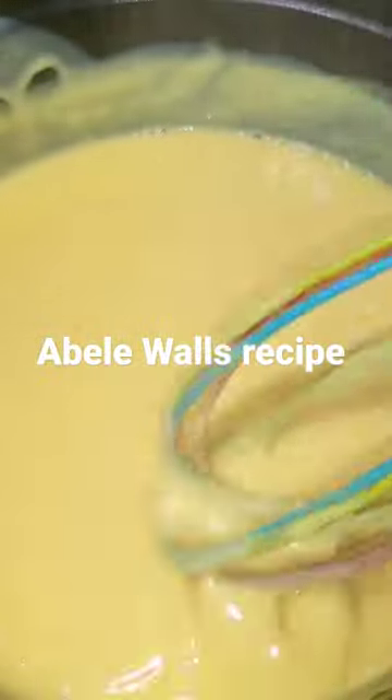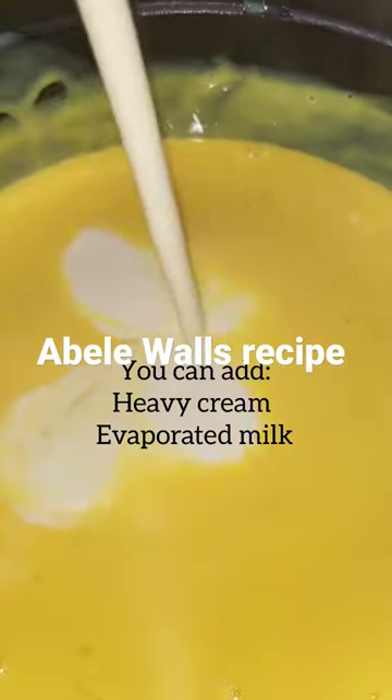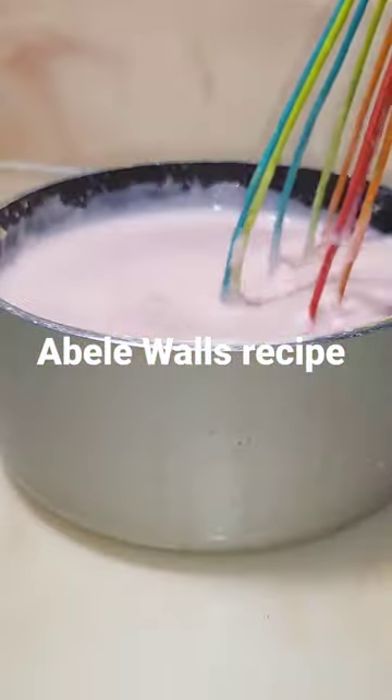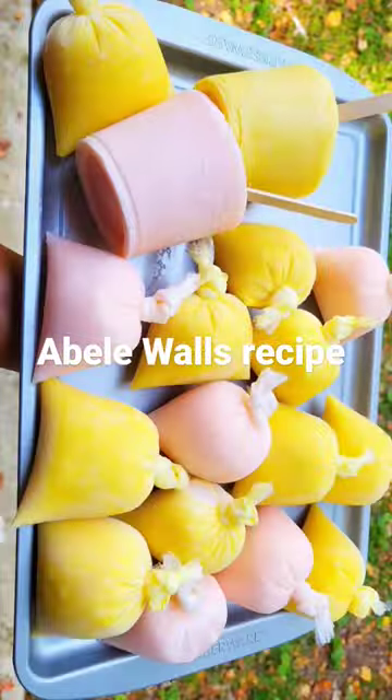Let it cool down, add your heavy cream milk, or you can skip it — just freeze it and enjoy. I have another flavor which is the strawberry flavor, and that one too is very nice. This was so delicious!